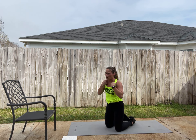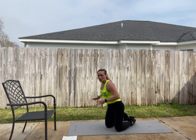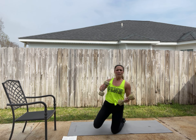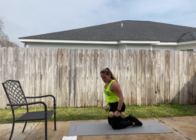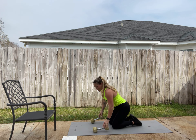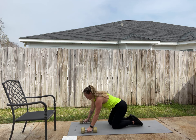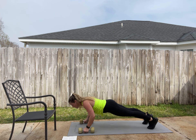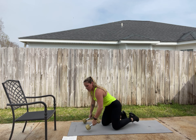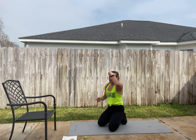Next we have deficit push-ups. You are on a surface that elevates your arms while still allowing your chest to go down, creating a deficit. I just grabbed dumbbells — you can use push-up blocks if you want, or bigger dumbbells with flat ends. We're using them on the handles to get a little deficit, and you just come down and push yourself up. That gives you a little extra range of motion and makes it harder.